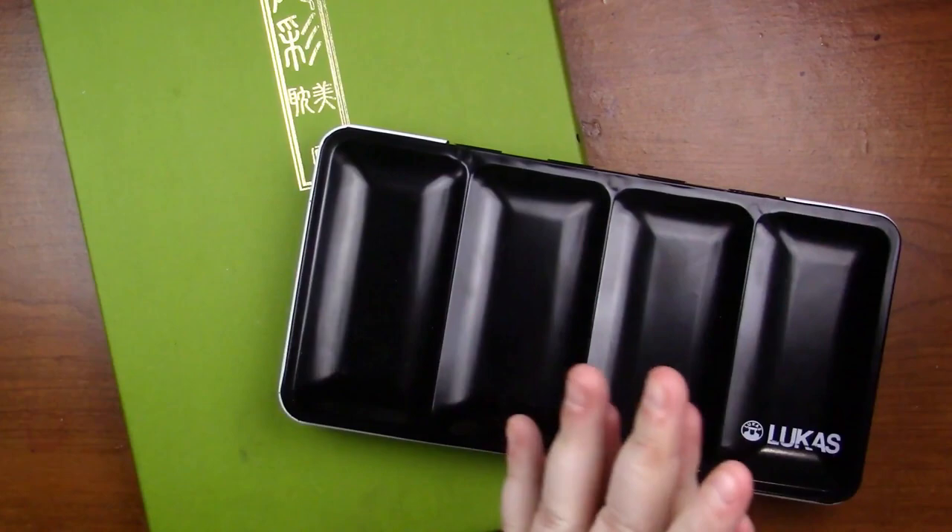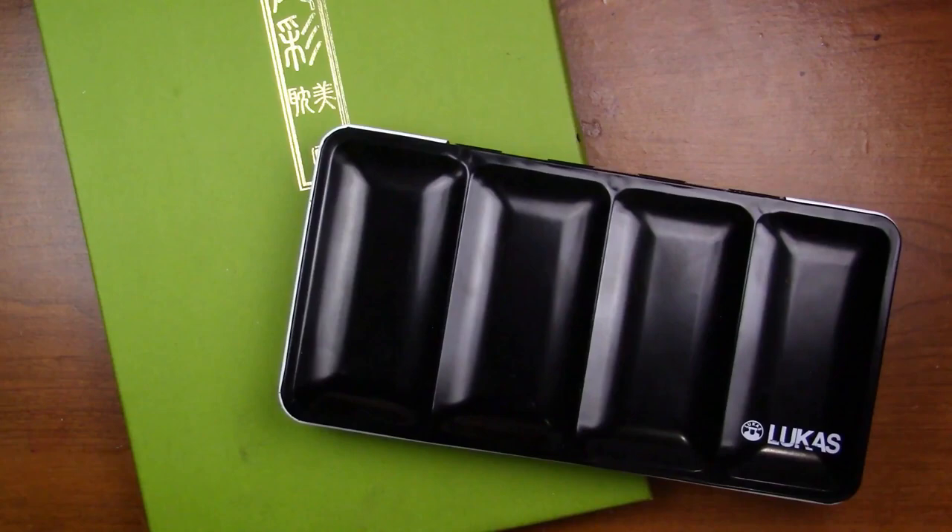Hey my squidlings, it's Katie here and I hope you're having an absolutely squidlicious day. Today I thought it would be fun to start up a new series on this channel called Art Supply Face Off, as you might be able to tell from the title.